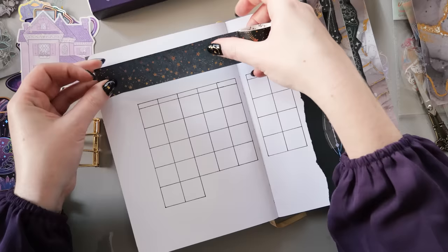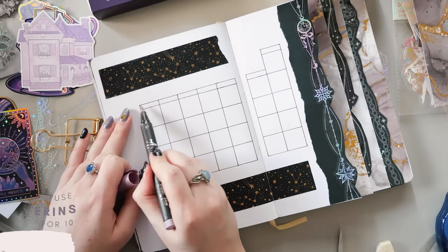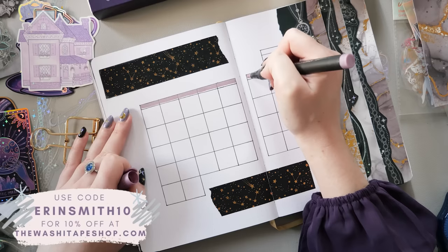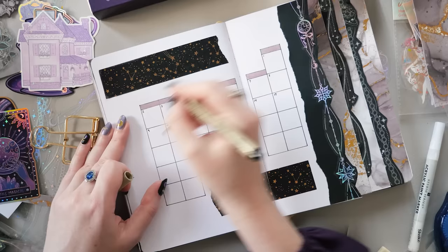When you've been bullet journaling for a while it's interesting to see how your style changes even when you're using some of the same things. The Dreamcatcher washi tapes I used earlier, and also the Starry Sky set from the Washi Tape Shop, I actually used in my October setup two years ago but used them completely differently — so even though it's still an October setup with a somewhat witchy vibe, they look completely different in this setup. I think that's really interesting.